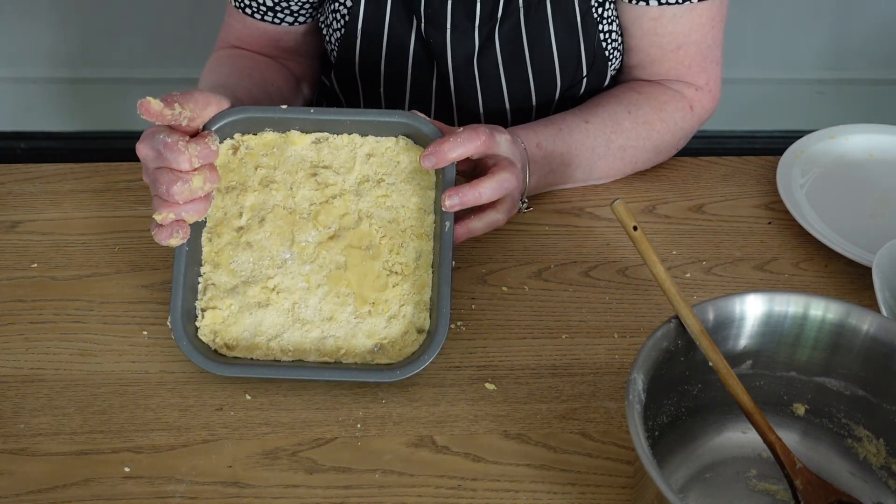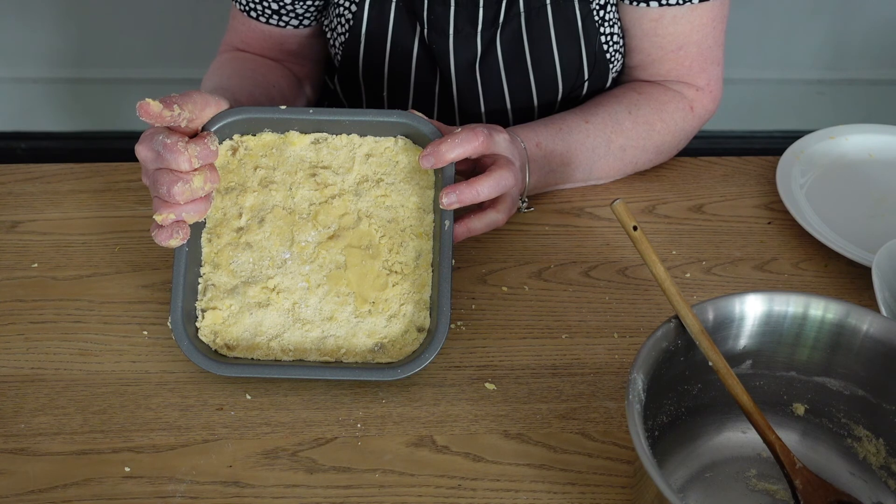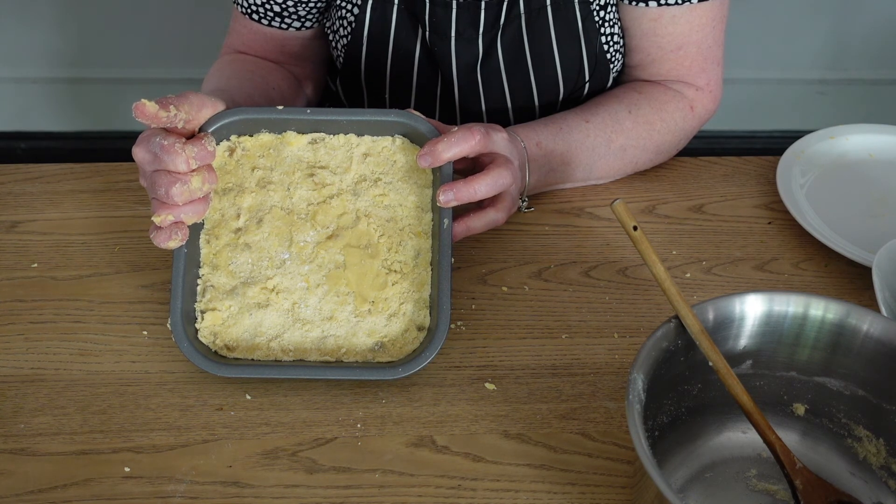There it is — pop it in the oven, gas mark 2, 150 degrees centigrade, about 40 minutes.